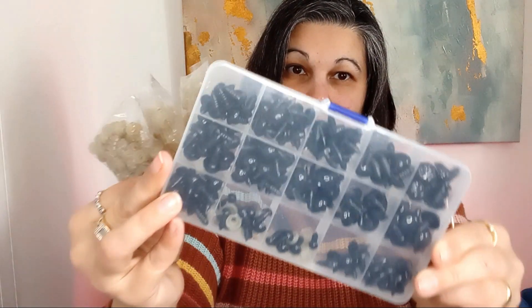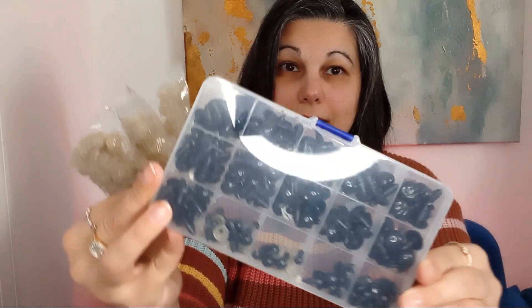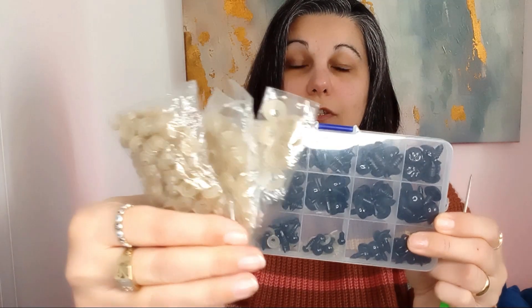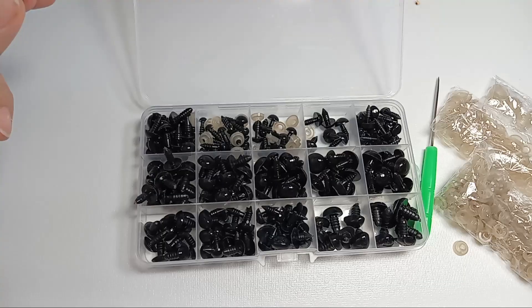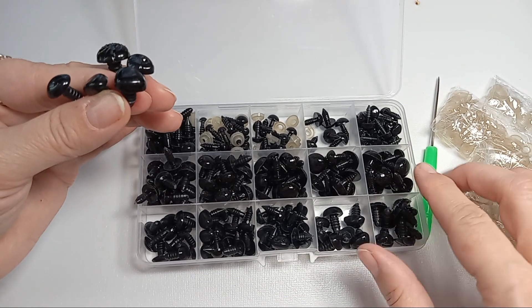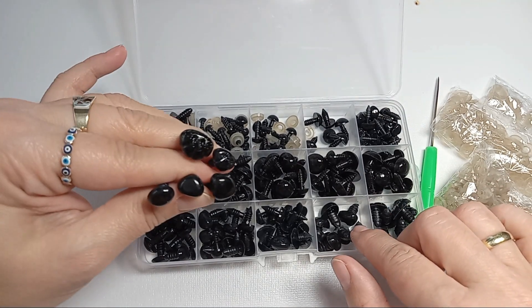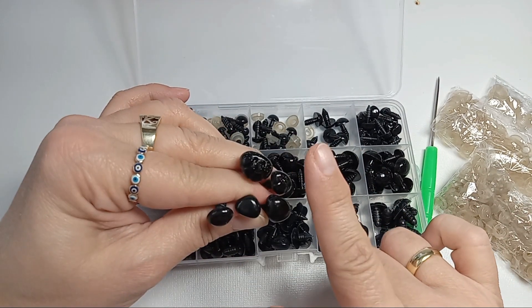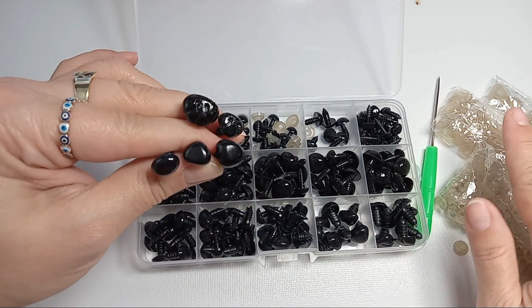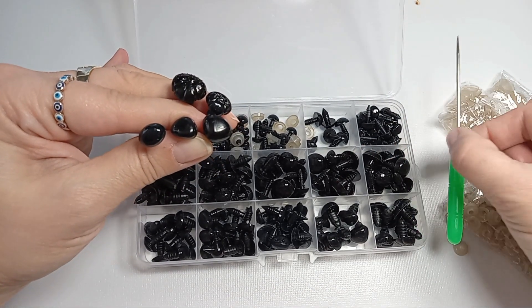I want to talk about these 566 pieces of safety eyes and noses I got on Amazon. They come with washers and an owl in the set. The package contains 180 pieces of safety eyes of different sizes, 86 noses, and there are also different shapes, 300 washers, and a box, and that comes with a free owl.